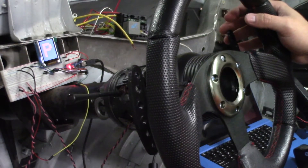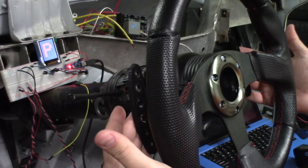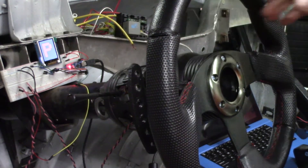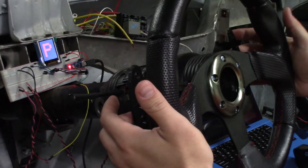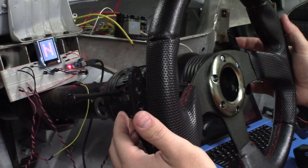I wanted to show a video of the paddle shift system I'm putting in this car. It's all 3D printed, with a little 1.8-inch shift indicator. I think I have about $15 into everything, and it actually works pretty well.